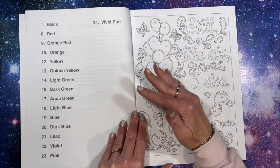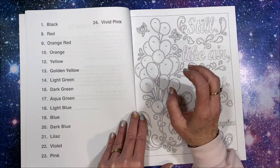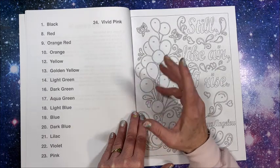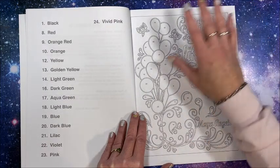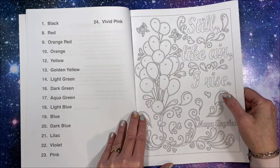Their older books have the 50 color palette, or way before then when they only listed the colors that were needed in that specific book - they didn't follow this standard format either.